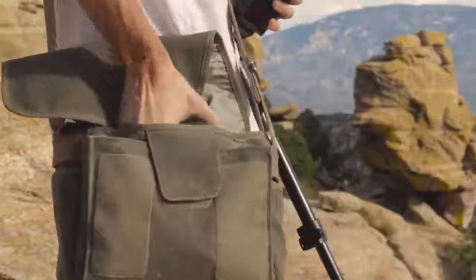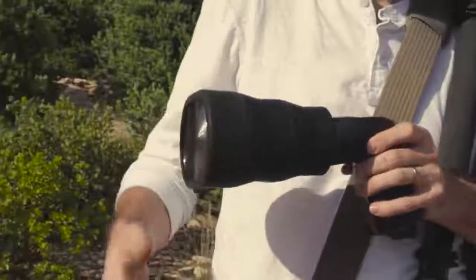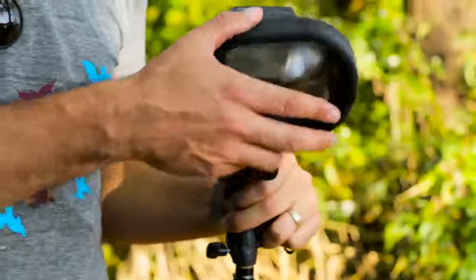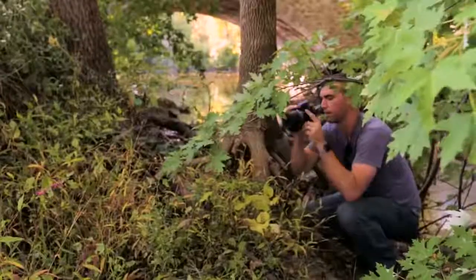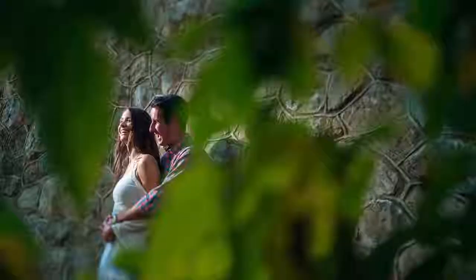And, like the rest of our modifiers, it's compact, durable, lightning-fast to set up, and best of all, super easy to use. Portrait, wedding, and commercial photographers will dig using the MagBeam as an ultra-portable spotlight with three stops of additional light output.